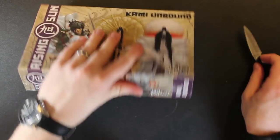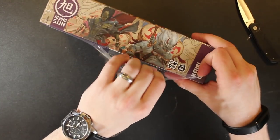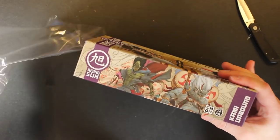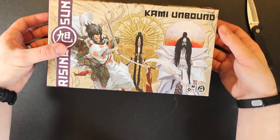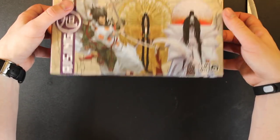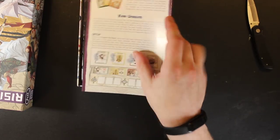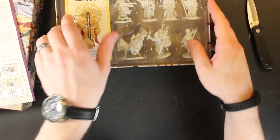Kami Unbound — let's do that one. This actually seems like a little bit thicker plastic. And in here, if you were to buy this in retail, this is what you get. It's all here. Special rules — so this is not in the base game. They don't even mention it. I actually prefer that. What I can't stand is seeing stuff in a rulebook that I don't have.